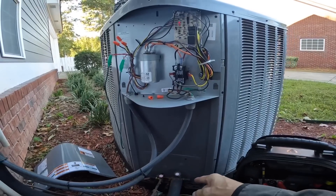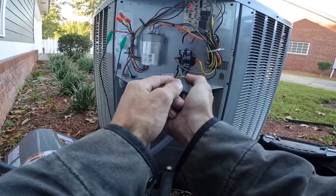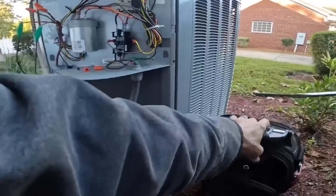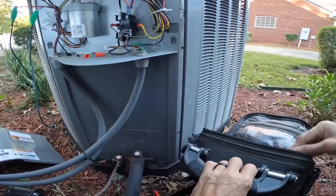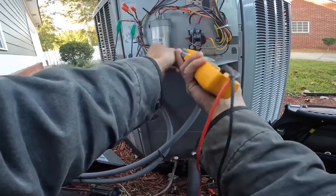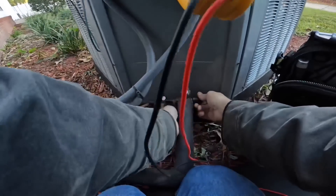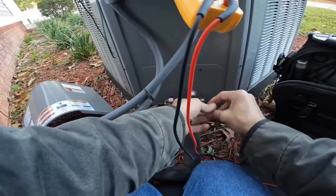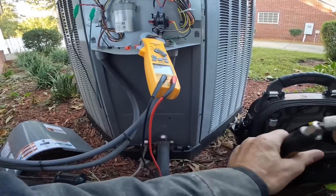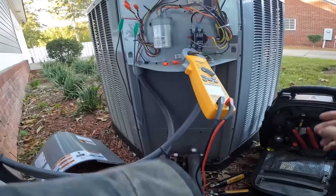Next is to check pressures while it's running, and then I'm going to test defrost.